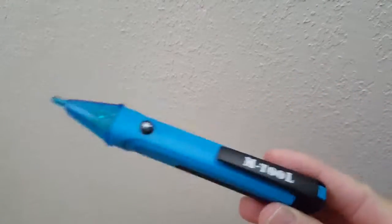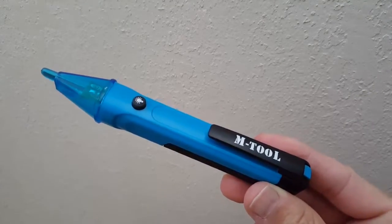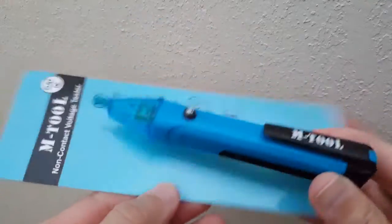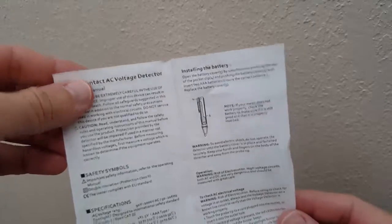This quick review is about the M Tool AC voltage tester. It comes with simple packaging and small instructions, which are in Chinese on one side and in English on the other side. It explains how to insert the battery and operate the device.